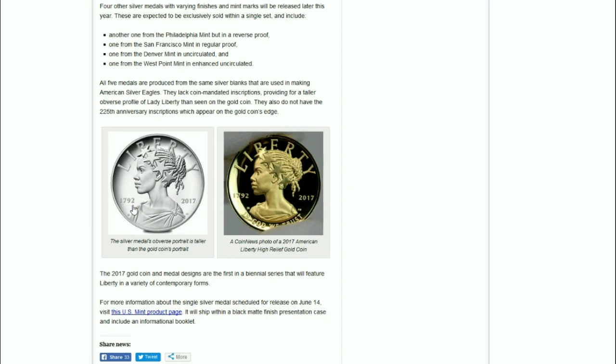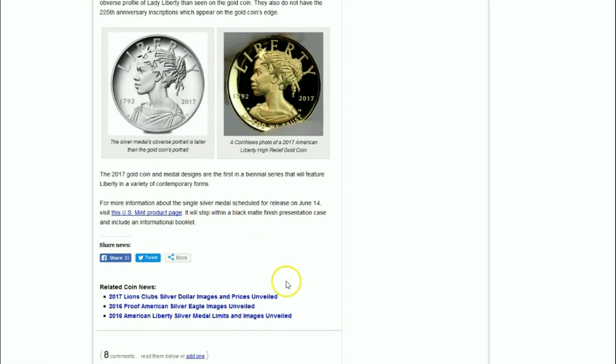For more information about the single silver medal slated for release, the product page notes it will ship in a black matte-finished presentation case with an informational booklet. We'll take a look at that product page here.